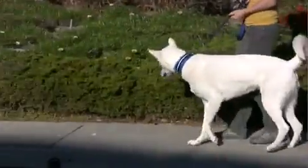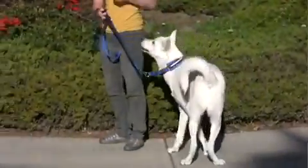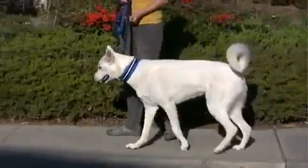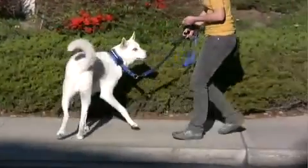What you're teaching your dog in this exercise is simply to move with you when they feel pressure on the leash. If you do this exercise correctly, you'll find that your dog quickly stops lunging towards things and actually moves with you more happily.